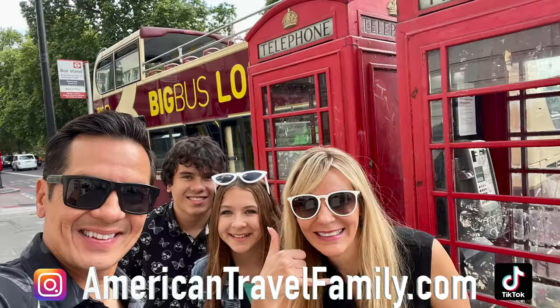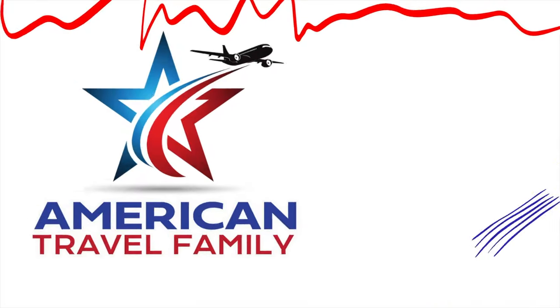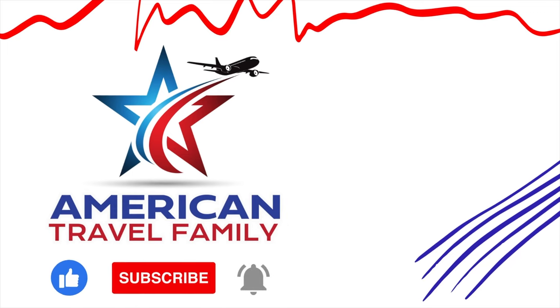Be sure to follow us on TikTok and Instagram and check out our website at AmericanTravelFamily.com. Don't forget to like and subscribe for more American Travel Family adventures.